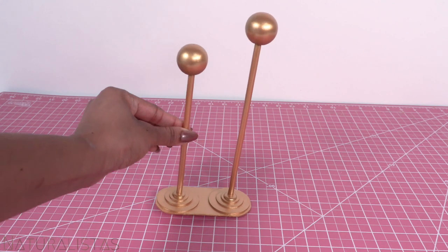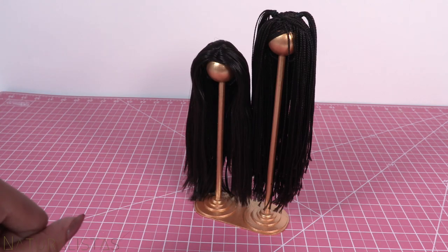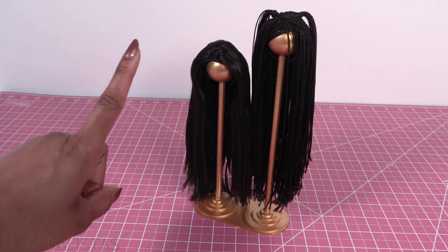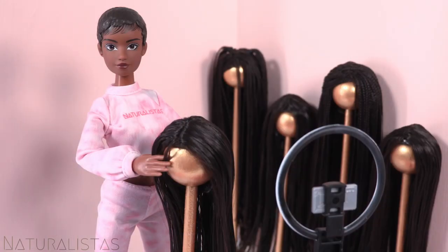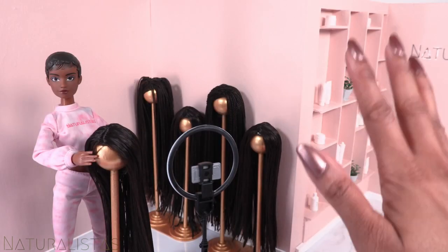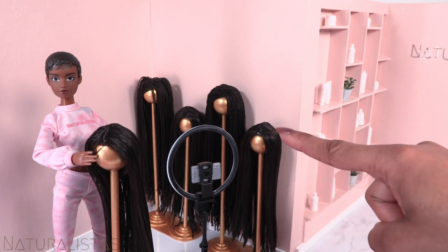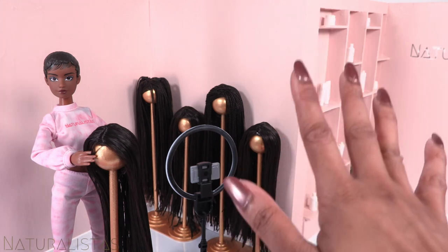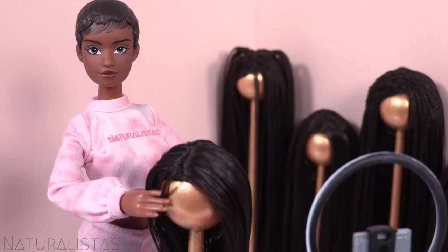Repeat until you get the look that you want, giving us golden wig stands for our Naturalistas wigs. I made a couple of stands, so our little influencer Grace has plenty of space for her growing collection. Thank you for joining us while we made wig stands for our Naturalistas wigs. Be sure to check back for more DIYs for your Naturalistas. See you later, icons.